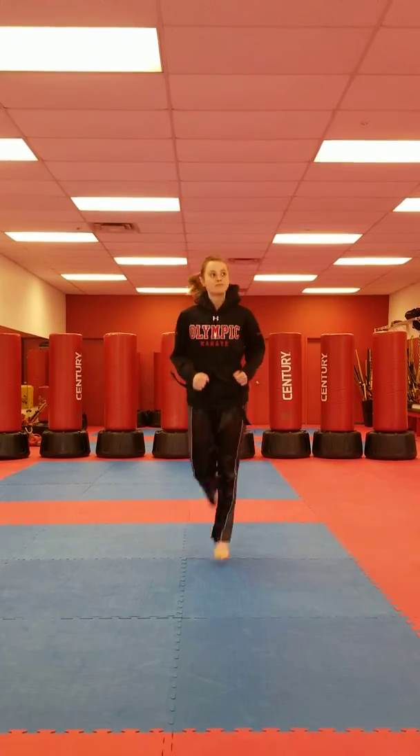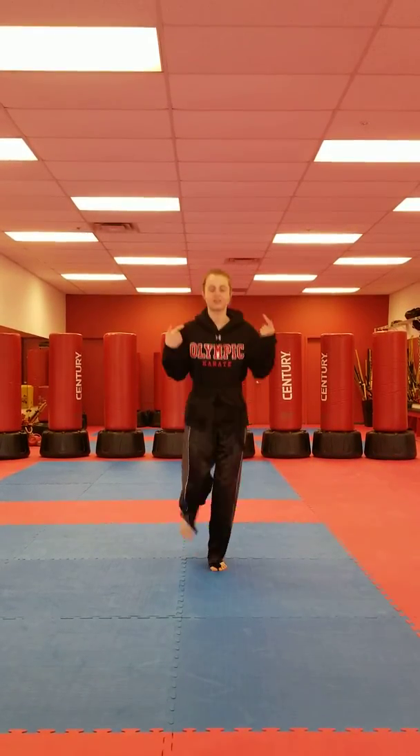Everyone, jump in your spot. When I say jump, you jump up. When I say duck, duck. Ready? Jump!